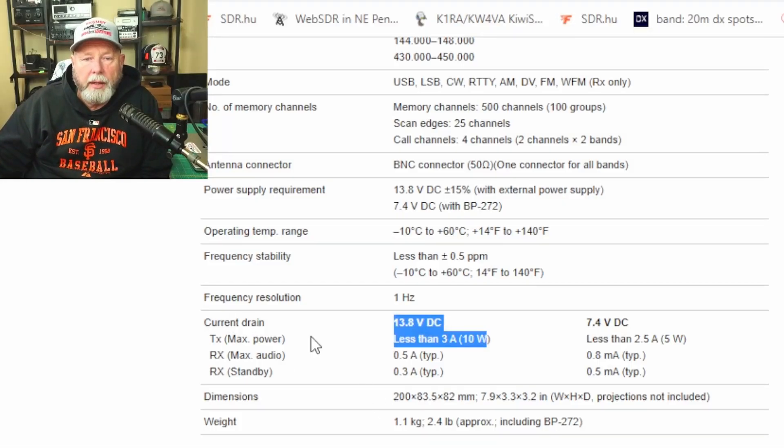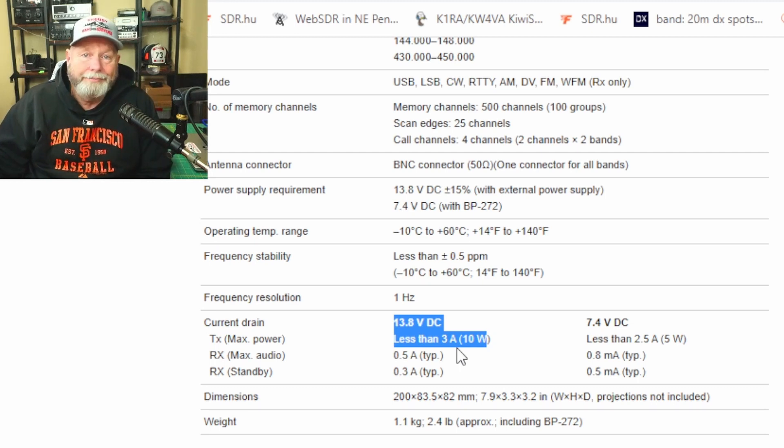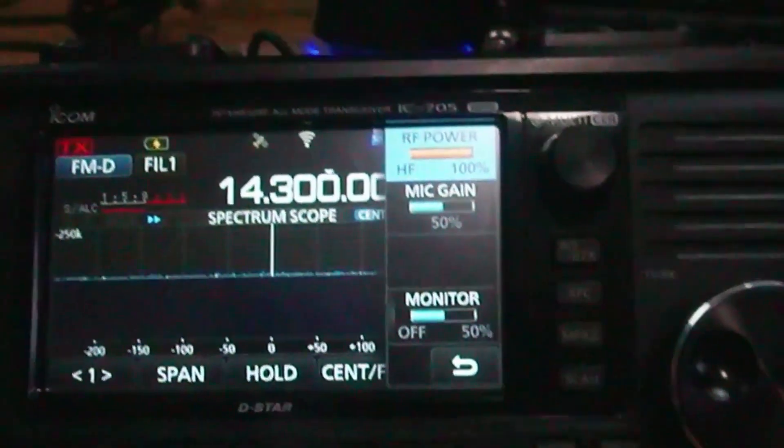Here's ICOM's website. Looking at the current drain spec — max power is 13.8 volts DC, and it says less than three amps at 10 watts. So this supply should work because it's four amps. It's a little lower voltage at 12.23, but I think it'll give full power out. If it's not quite 10 watts, what's eight watts versus 10 watts really?